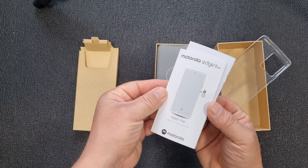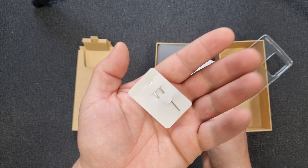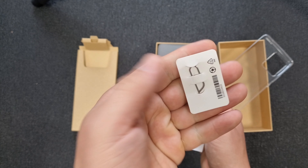Manual. Glossy manual. And a fancy SIM card tool — well, look at it, I think it's fancy.